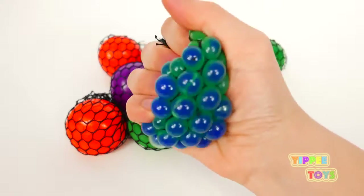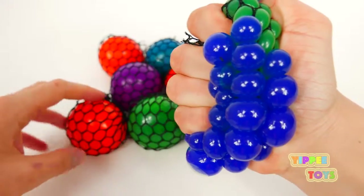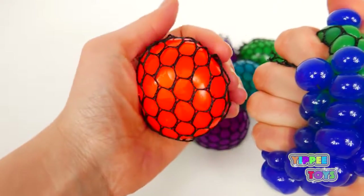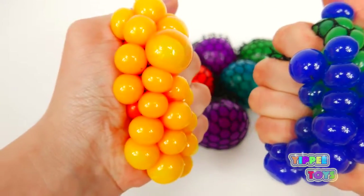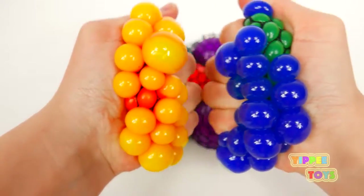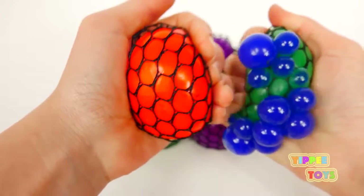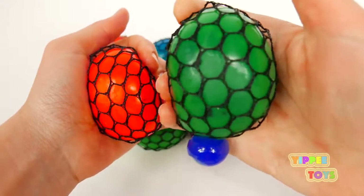Green. Blue. Orange. Yellow. Blue. Yellow. Orange. Green.